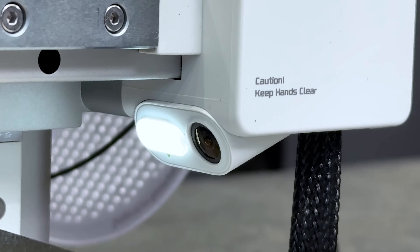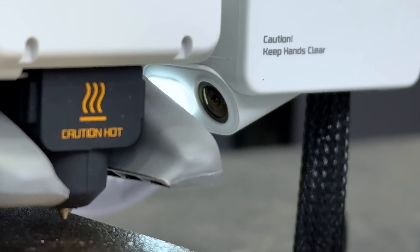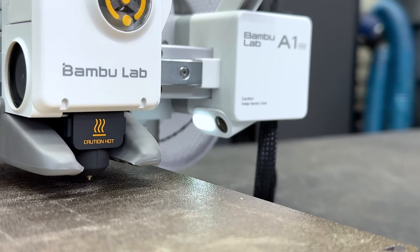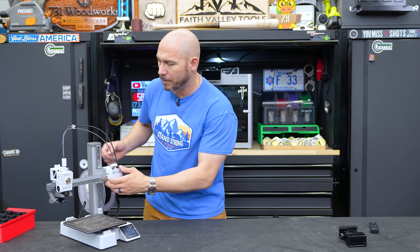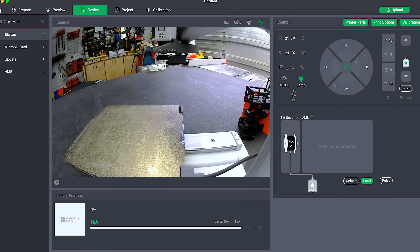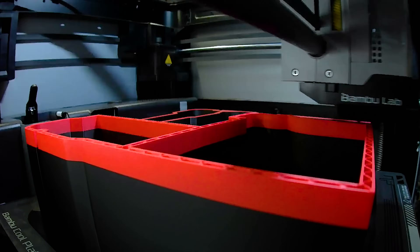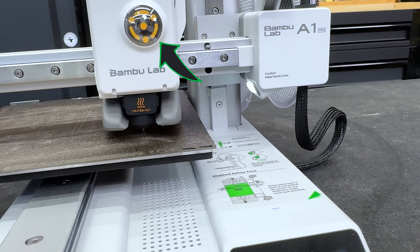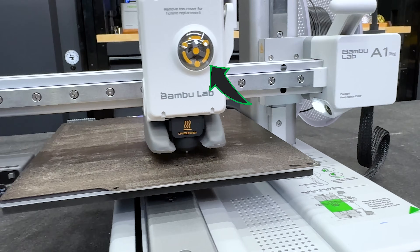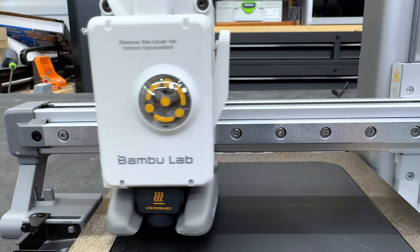I didn't realize this one has a camera, much like the X1 Carbon — though the X1 has a better, higher-framerate camera. This one has a camera on the side with a light, and you can cover it with a little switch if you don't want it. You can live-monitor the print from your computer, and it records a time lapse so you can play back how your part was made. So cool.